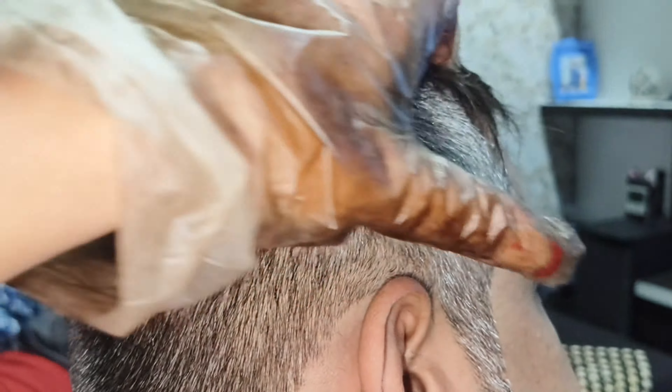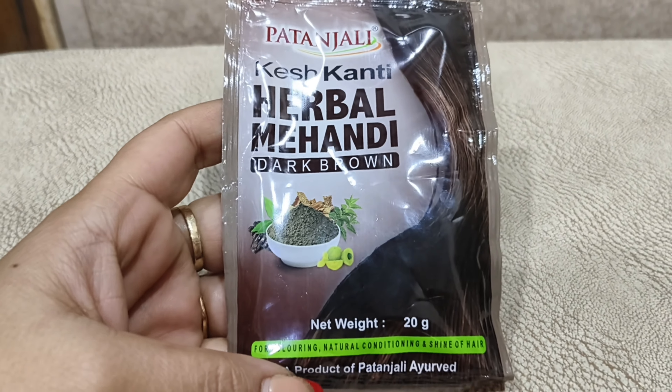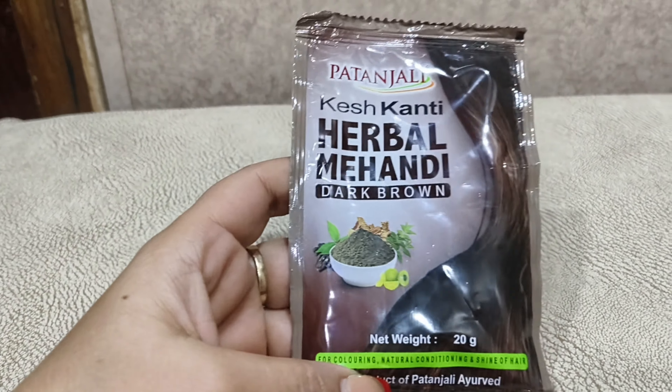Hello everyone! Today I am going to use hair dye for my husband's hair and share a live demo with you.